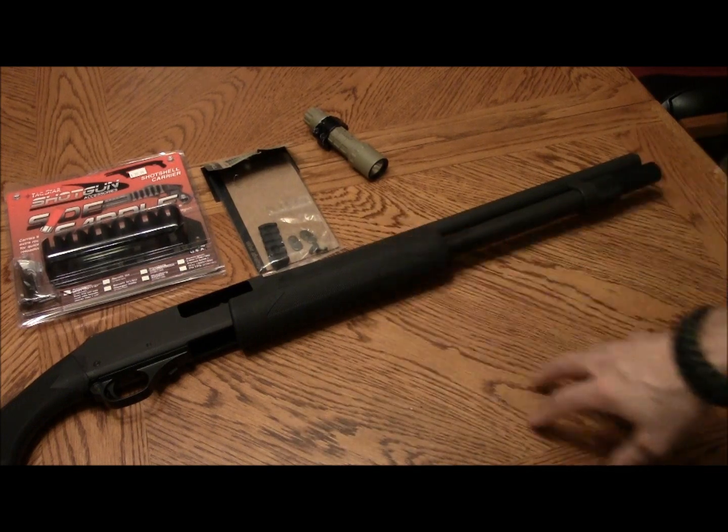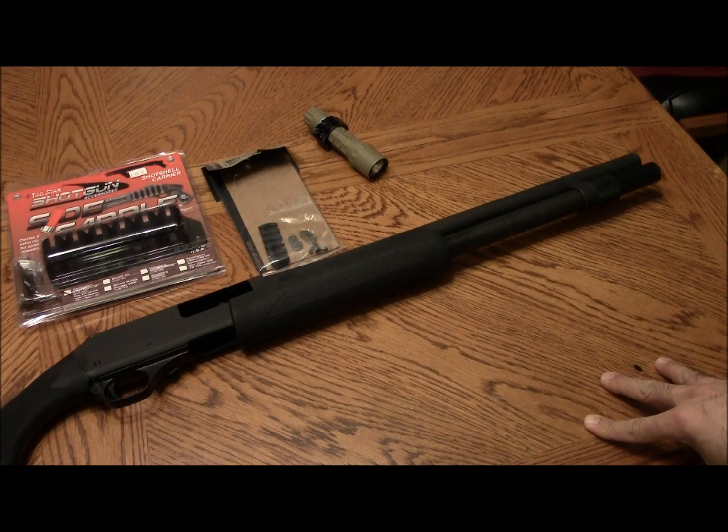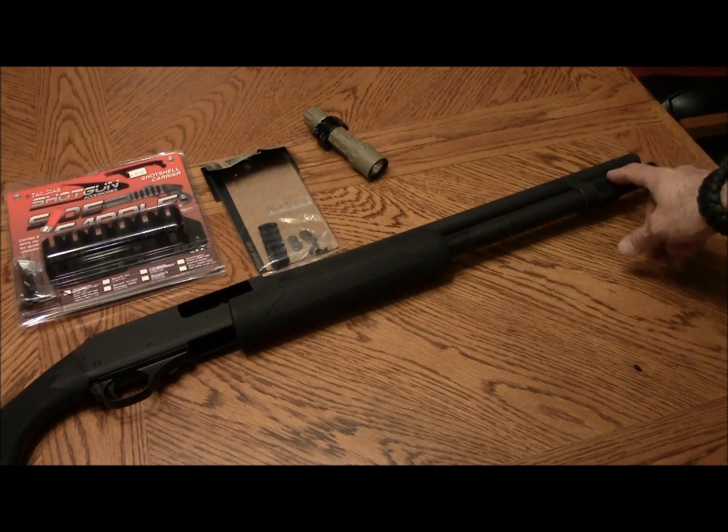I generally don't run a sling on a shotgun I'm going to have in the house. A sling for me is just a way to put the gun out of the way so I can transition to my handgun. But for a home defense setup, if something goes bump in the night and you grab the shotgun, you probably don't have time to grab a handgun too — you'll be walking around in your undies. So a sling might just be a hindrance for that application.